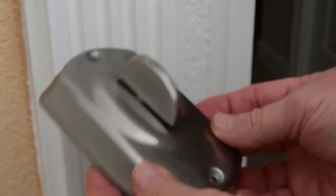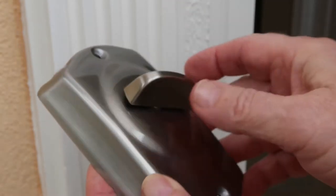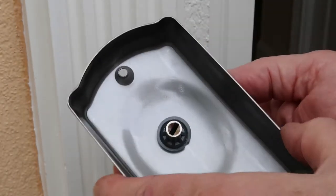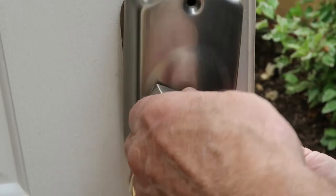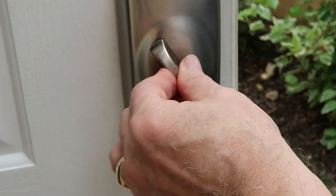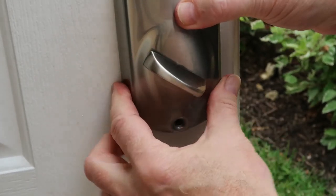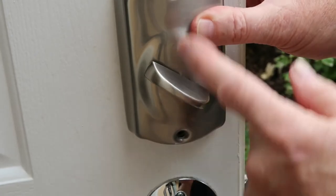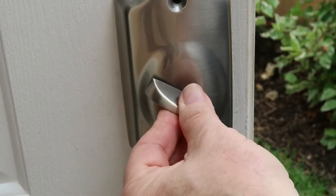Now we're going to put the interior plate — that's so you can lock it and unlock it from the inside. The thing to be aware of is that slot right there has to line up as you install this. There we go.